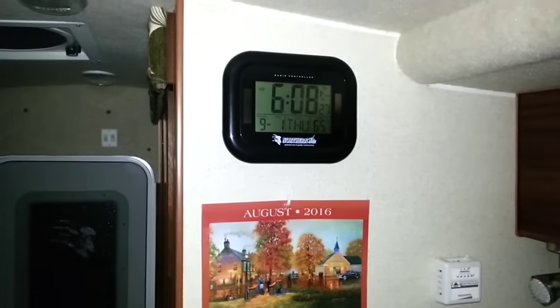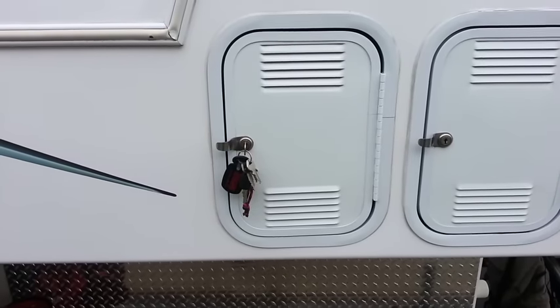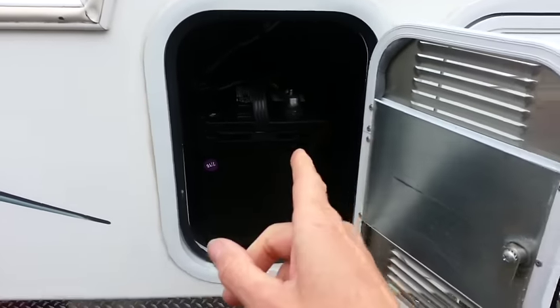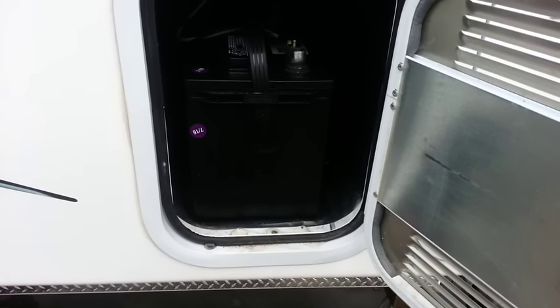It's just after six o'clock, September 1st, 2016, and the battery monitor reads 12.4. The culprit behind the batteries reading 10.8 the other day was a bad battery — this one here. I found out by disconnecting it and checking the meter, which shot from 10.8 all the way up to 12.6 to 12.9. I took it into an O'Reilly's auto parts store and they confirmed it tested bad.